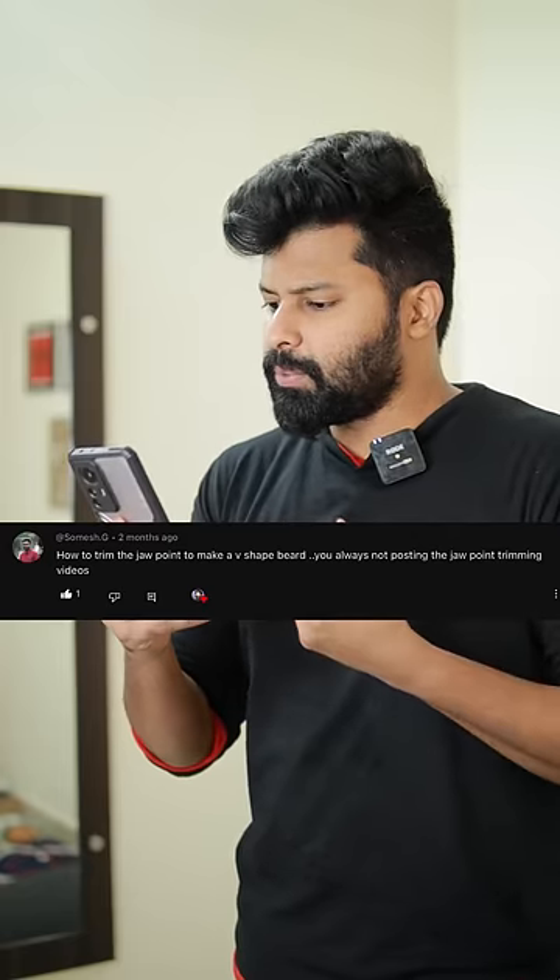Bro, how to trim the jaw point to make a V-shape beard? You are always not posting the jaw point trimming videos.